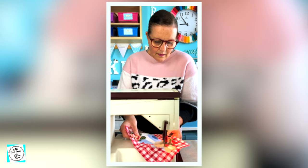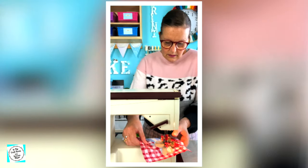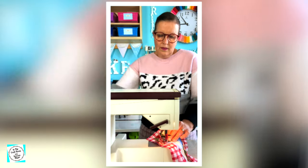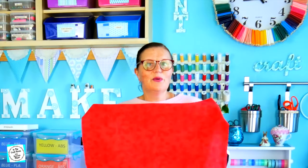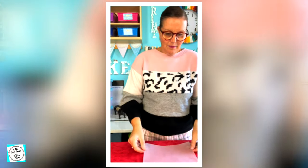Let's get started. So this is the square backing fabric that I'm going to use. I'm going to be taking my 22cm template to measure out the exact fabric that I require for my square. I'm going to place the template over the fabric and I'm then going to cut it out.